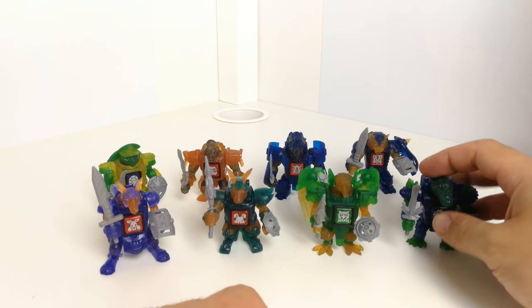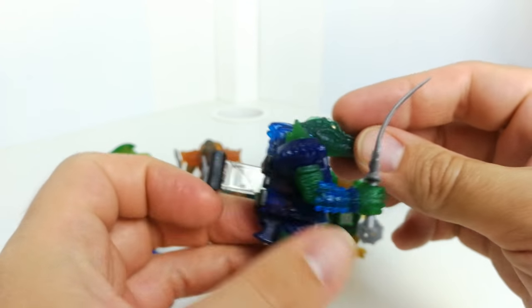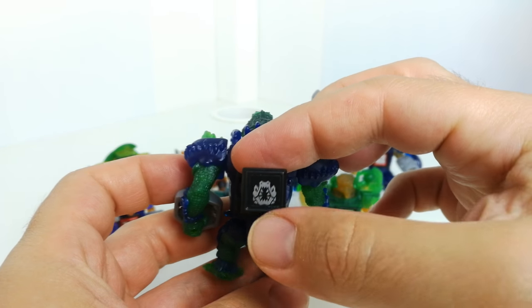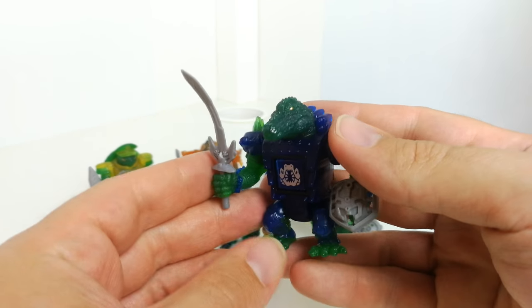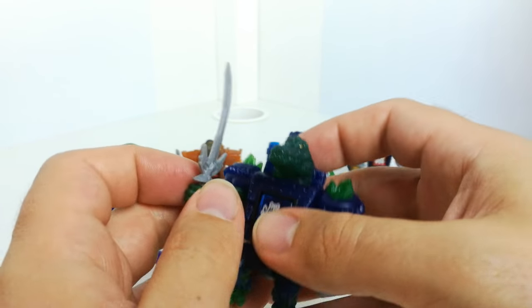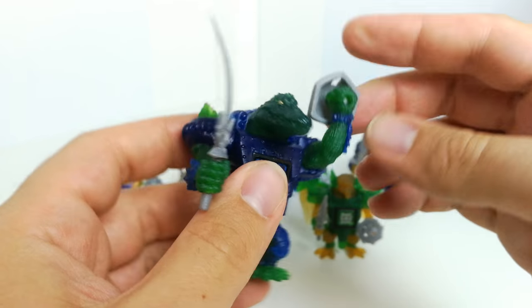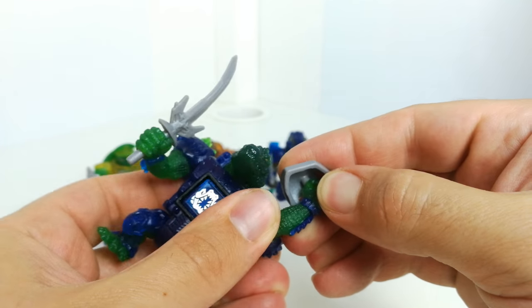They're all made of this translucent plastic. The batteries go somewhere in the back, and they've got this little symbol on the front and a dice slot where you can put a dice in to show their kind of sign. They've got these weapons, though this one's very soft plastic so it's been a bit bent out of shape.